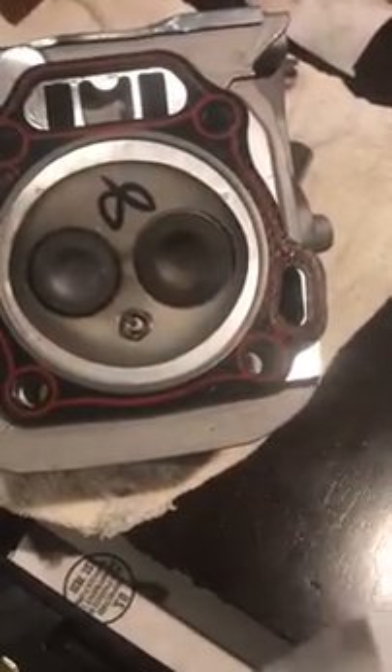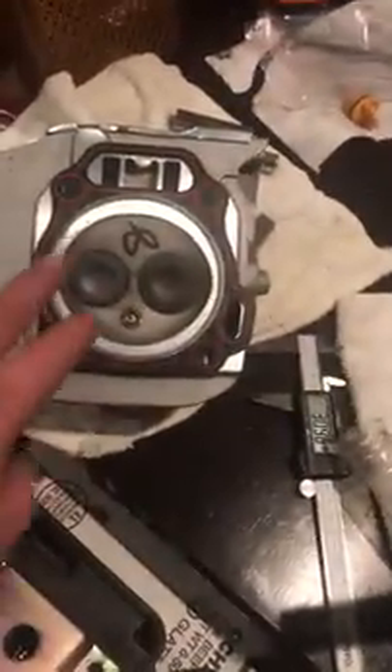That's basically the same as the GX 390, Lifan 420, and Predator 420 — except for the Hemi, the Hemi is different. The GX 390 head is just on a bigger block, so the heads are all exactly the same. There's a fire ring gasket on it, looks like about 55 thousandths.